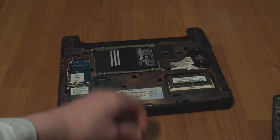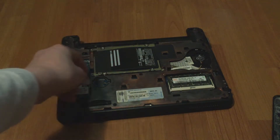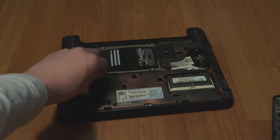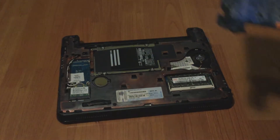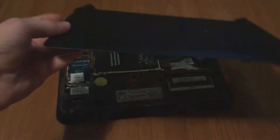Note this BIOS battery that just came out — it's probably bulging or something and doesn't want to stay in. That's why it fell out. In yours it should just sit right here. Now let's put the bottom cover aside.